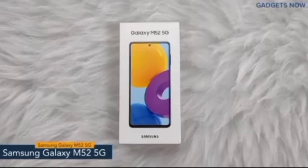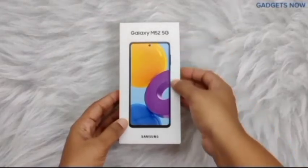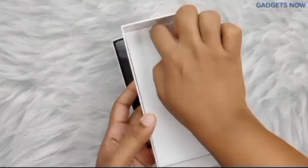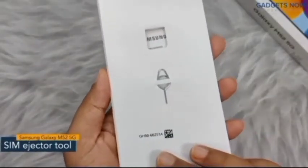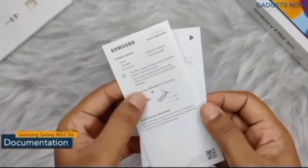Hey guys, today I'll show you the unboxing of the Samsung Galaxy M52 5G. On the front you can see the image of the phone with its name. Let's open the box — first you can see this hidden lid with a sim ejector tool at the back.